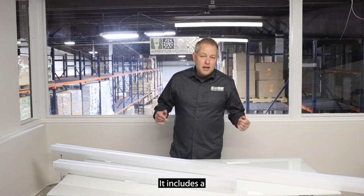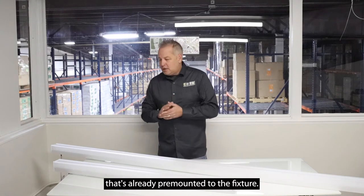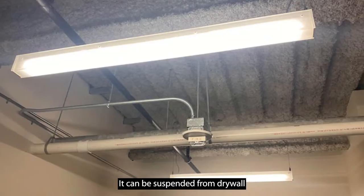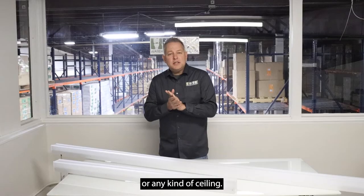It includes a 10 foot aircraft cable kit and power feed that's already pre-mounted to the fixture. It can be suspended from drywall or a t-bar ceiling or any kind of ceiling.